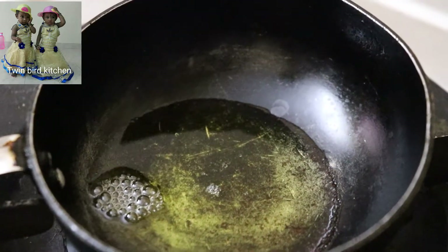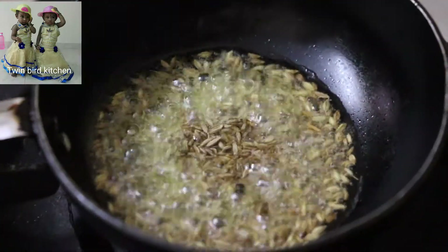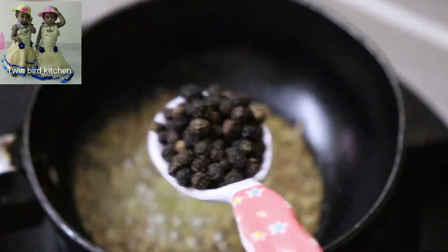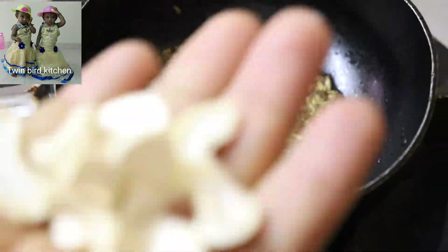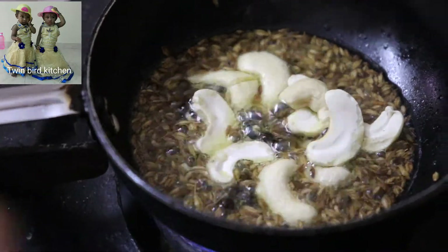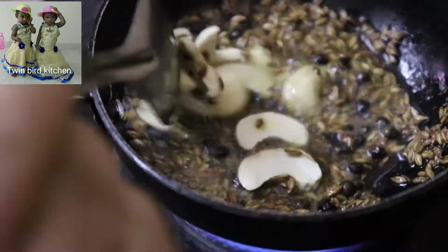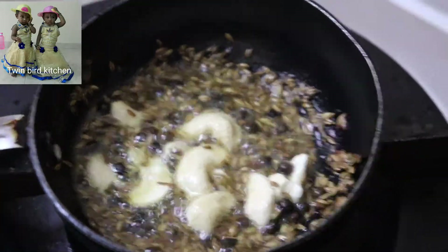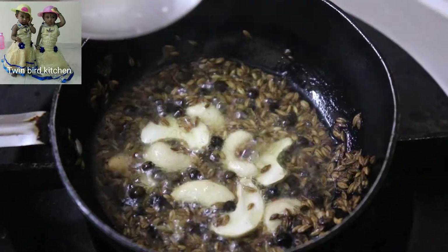Let's make it melt. Add 2 spoons of salt, add 1 spoon of salt, add 1 spoon of salt.